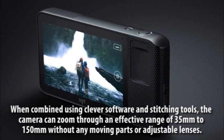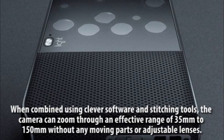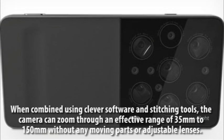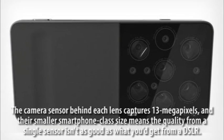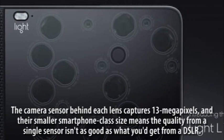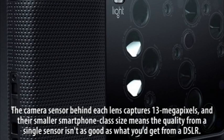When combined using clever software and stitching tools, the camera can zoom through an effective range of 35mm to 150mm without any moving parts or adjustable lenses. The camera sensor behind each lens captures 13 megapixels, and their smaller smartphone-class size means the quality from a single sensor isn't as good as what you'd get from a DSLR.